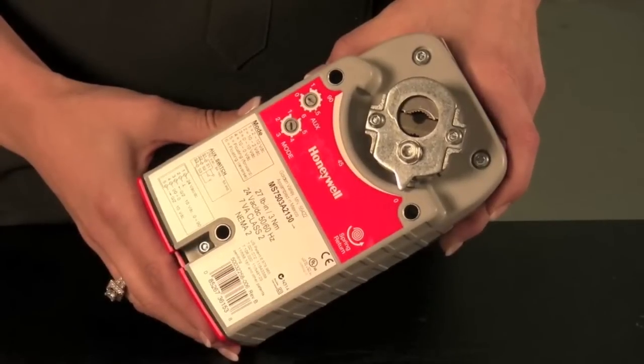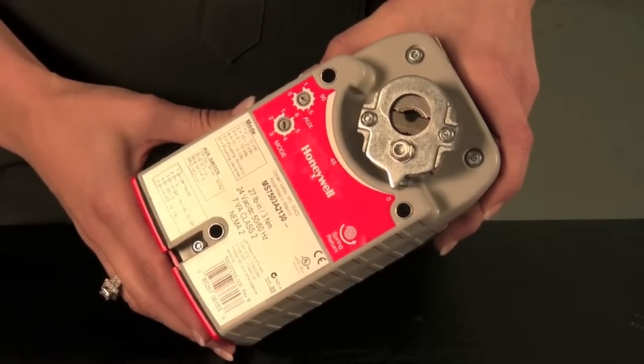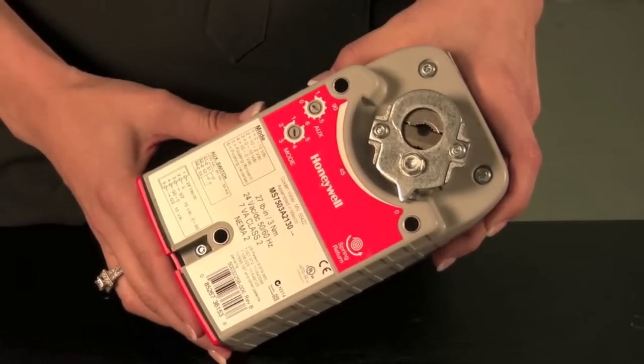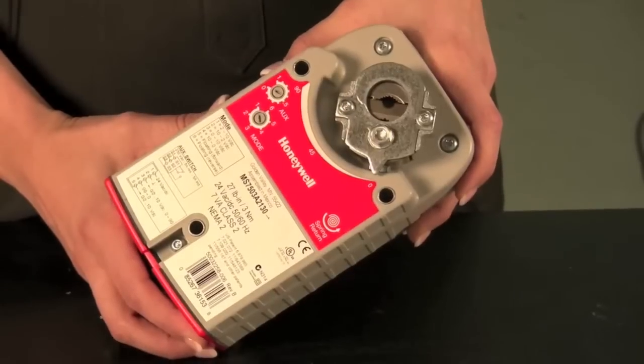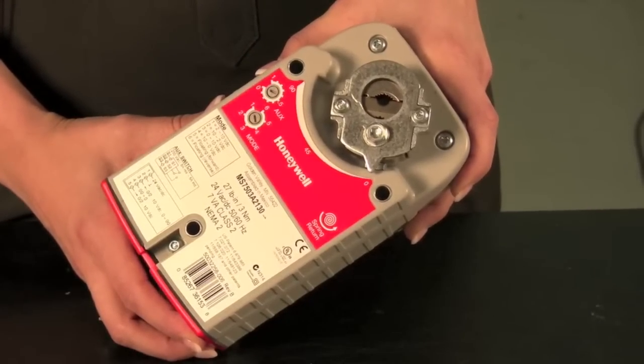Honeywell has a complete range of spring return actuators, from 27 inch-pounds to 175 inch-pounds. Our non-spring return models range from 44 inch-pounds to 300 inch-pounds. Honeywell's products undergo stringent life testing, and our actuators are warranted for up to 5 years.